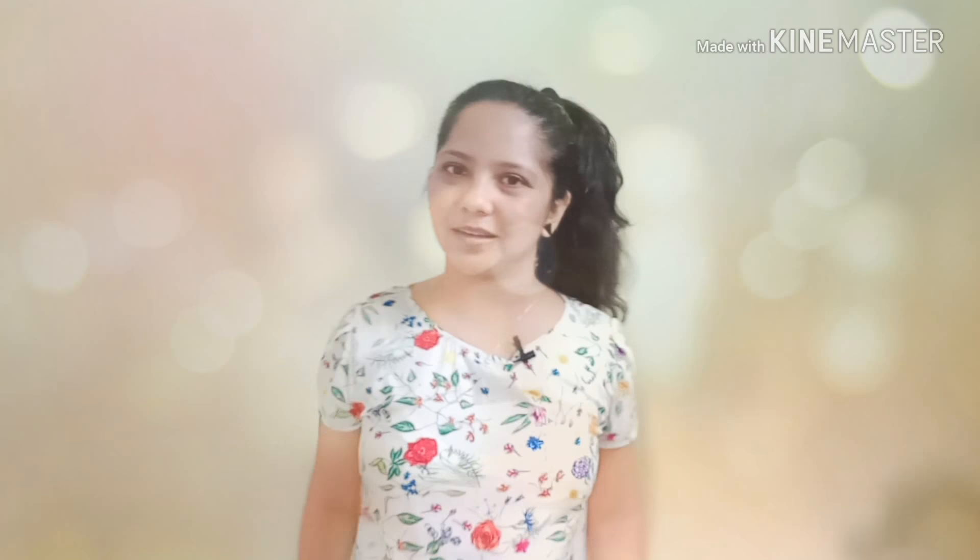Hi guys, welcome to my channel Creative Apurva Jane. You might think, why am I talking about balloons? Because when you go to parties, balloons are almost mandatory — whether for decoration, games, or anything else. So you should know about them, whether you're an anchor, a host, or just playing.